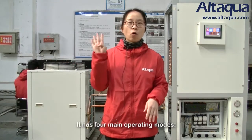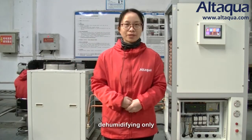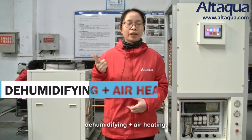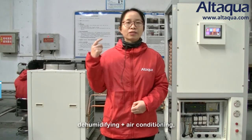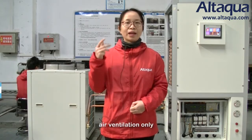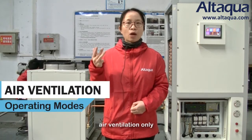It has four main operating modes: the first is dehumidification only; the second is dehumidification with heating; the third is dehumidification with air conditioning; and the last one is air ventilation only.